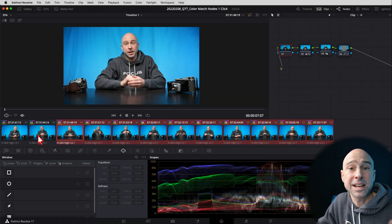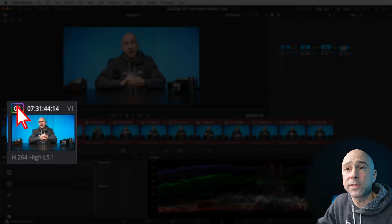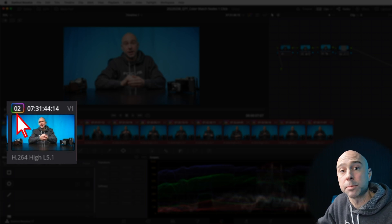How do you know if your clip has the nodes on it? Look at the top left-hand corner — the little number will have a rainbow symbol around it, and that means it's got a color grade applied, with nodes that have adjustments on them.